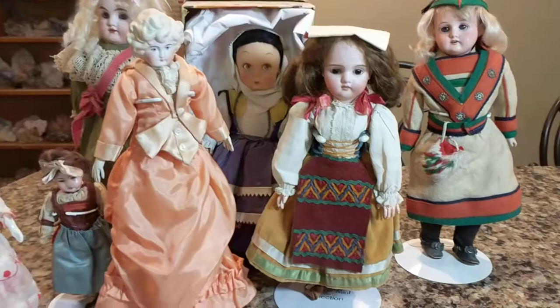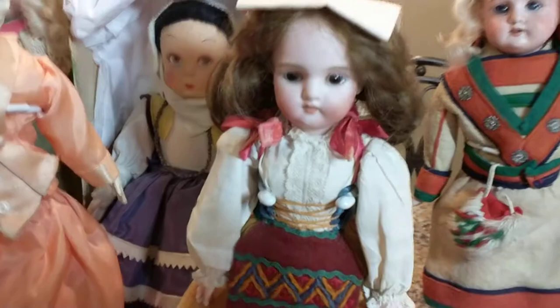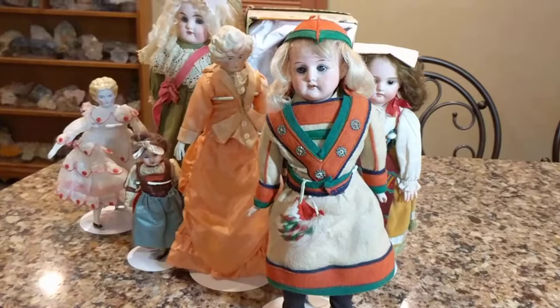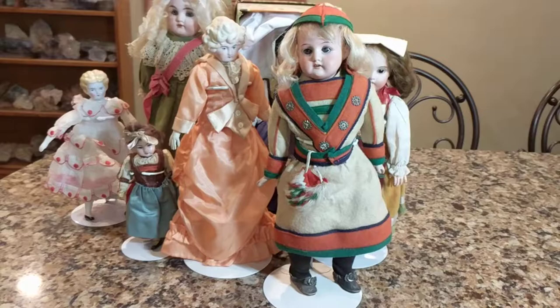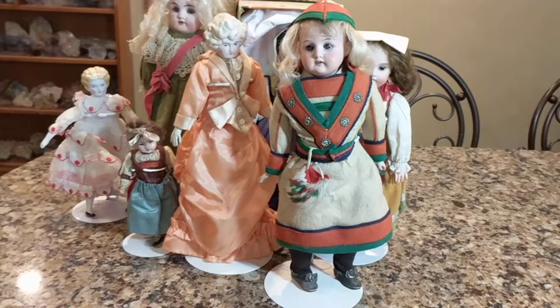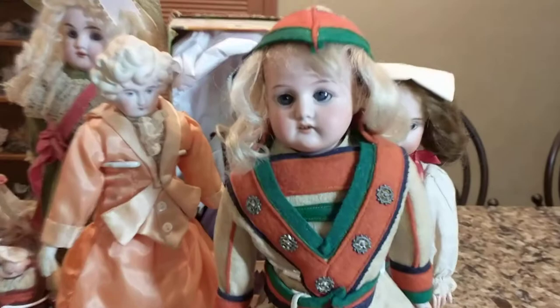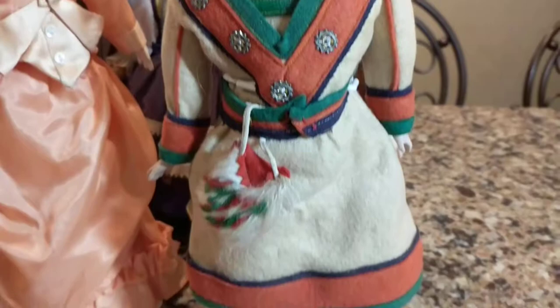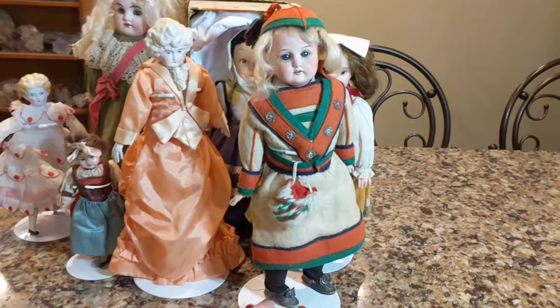Last but not least: this one is another shoulder head doll. It's German, on a kid leather body, and was made by the firm of Armand Marseille. It sounds like a French name but it's not — he was from Sonnenberg and Köppelsdorf in Thuringia, Germany, and was the world's largest known doll manufacturer from 1885 to the 1950s. This particular one is on a kid leather body and has a mohair wig, with her original folklore regional costume.